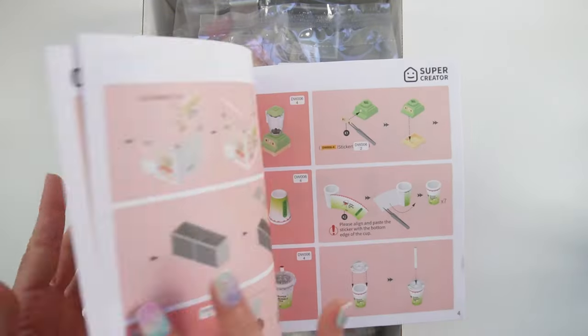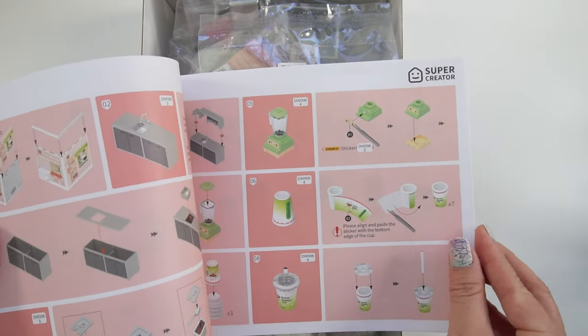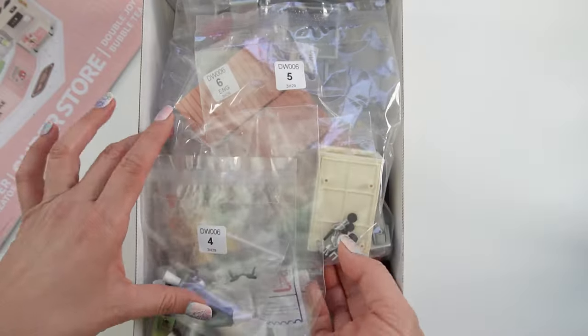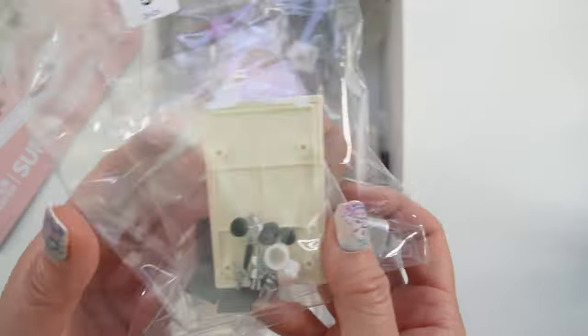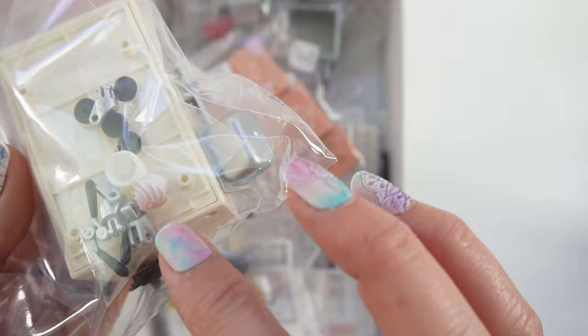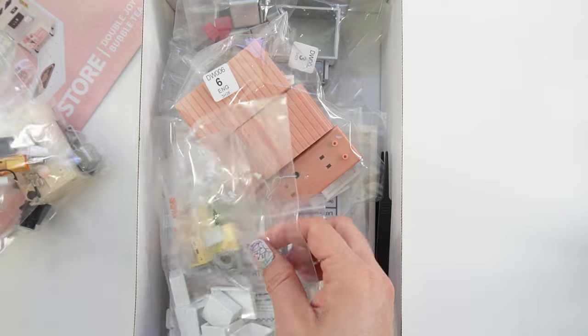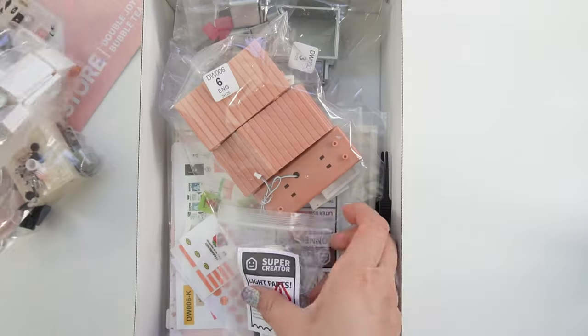So we have our instructions. These are fully colored, so that makes it a lot easier. And we've got all of our parts. Oh my goodness, look at the details on these. There's a little whipped cream right here. And these are numbered so that should make it a lot easier to build. These parts look pretty good.